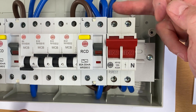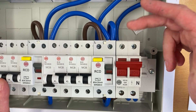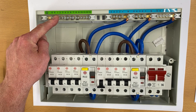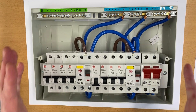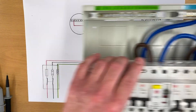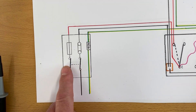This is a single-pole device, so when turned off it breaks the line conductor, and then we locked it off. Everything else was on, including the main switch, so the main switch was left on with the line and neutral tails coming out of it. We also had the earthing conductor coming out of the earth bar. So that was our supply — left connected and on during that testing process.